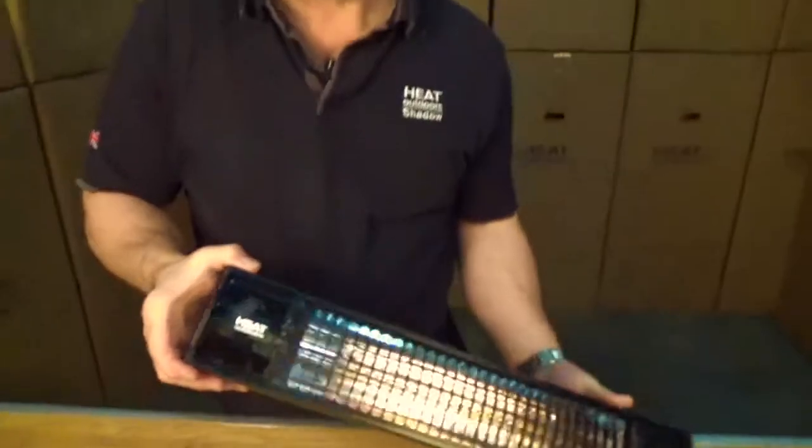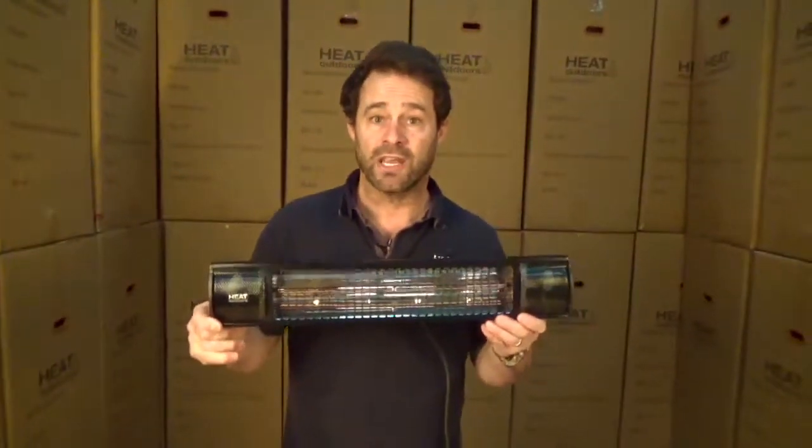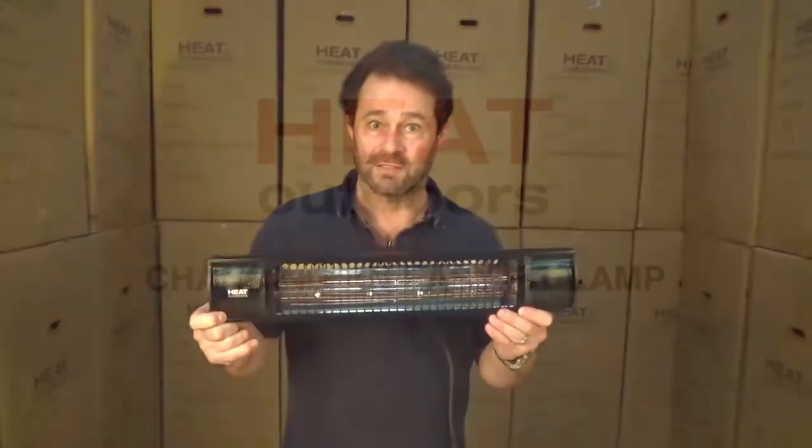And there you go. That's how simple it is to change an easy fit lamp on the Shadow Range of our heaters.